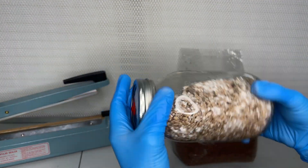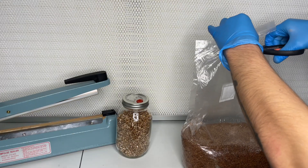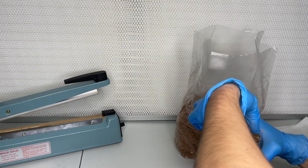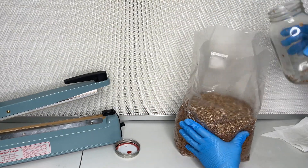Once the jar recovers and is fully colonized, it is broken up and mixed with sterilized sawdust substrate supplemented with wheat bran. I will also leave a link in the description to a video I made that will teach you how to make this substrate.